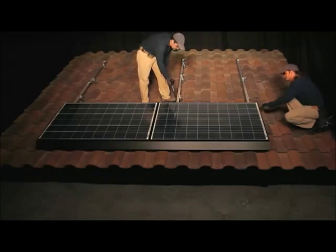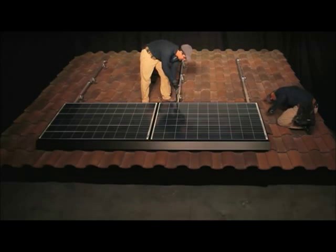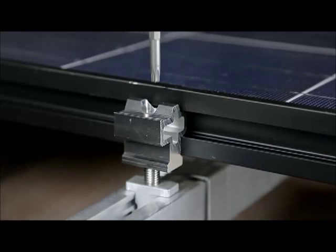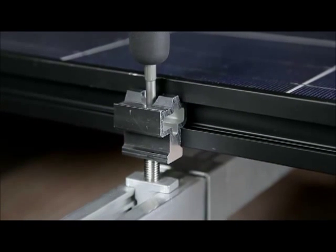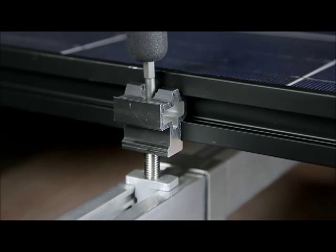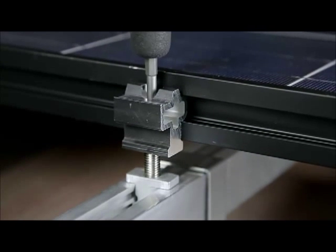Now that the front row is complete, check the array for level and make any necessary adjustments to compensate for an uneven roof surface. Using the ZEP tool with a T30 Torx bit inserted into its end, rotate the threaded stud of the cam foot to raise or lower the array at each cam foot location.